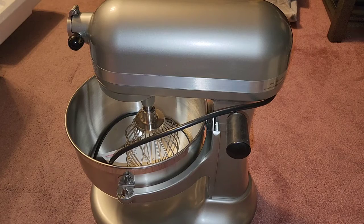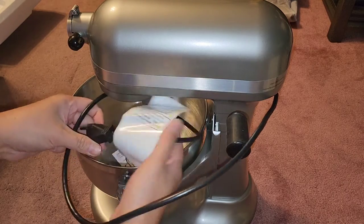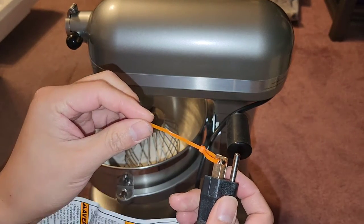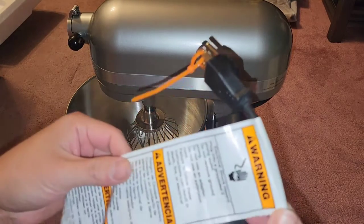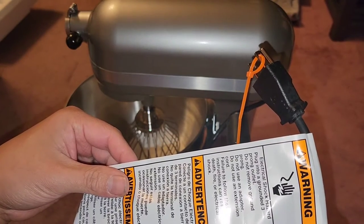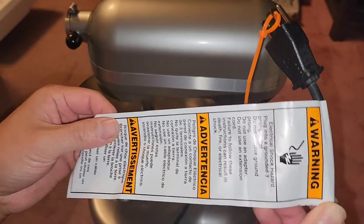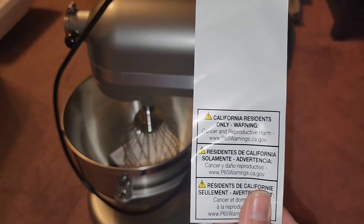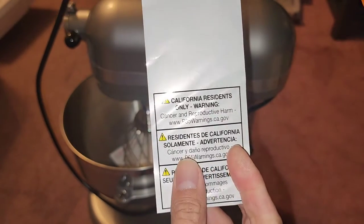Let's get the plug out. They put a zip tie on here so you don't just plug it in right away — I've never seen anyone do that before. There's a warning on the cord: 'Electrical shock hazard. Plug into a grounded three-prong outlet. Do not remove the ground prong. Do not use an adapter. Do not use an extension cord. Failure to follow these instructions can result in death, fire, or electrical shock.' And there's a California residents warning for cancer and reproductive harm.